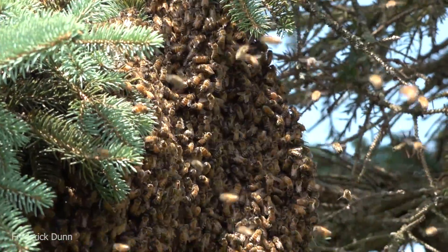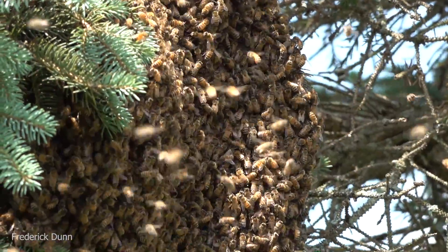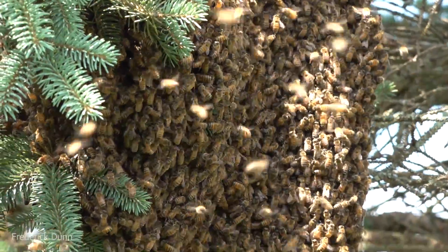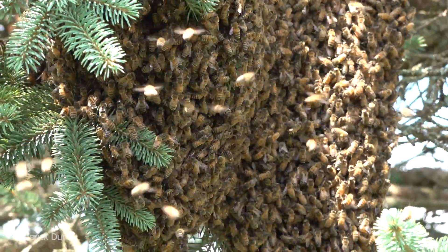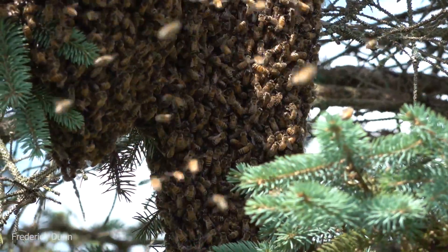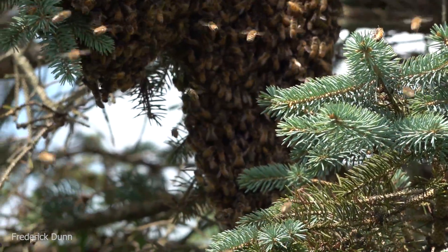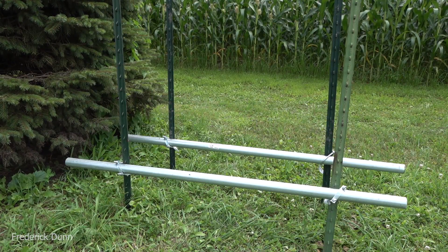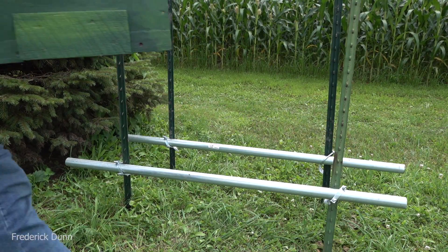They're still collecting on this branch and I'm going to collect them in a big butterfly net - that's how I've collected all my swarms this summer. You can create a huge pillowcase-style butterfly net, shake bees into it, tie it in a knot, put that in your car and drive them home. But before I collect that swarm I have to set up a new stand.